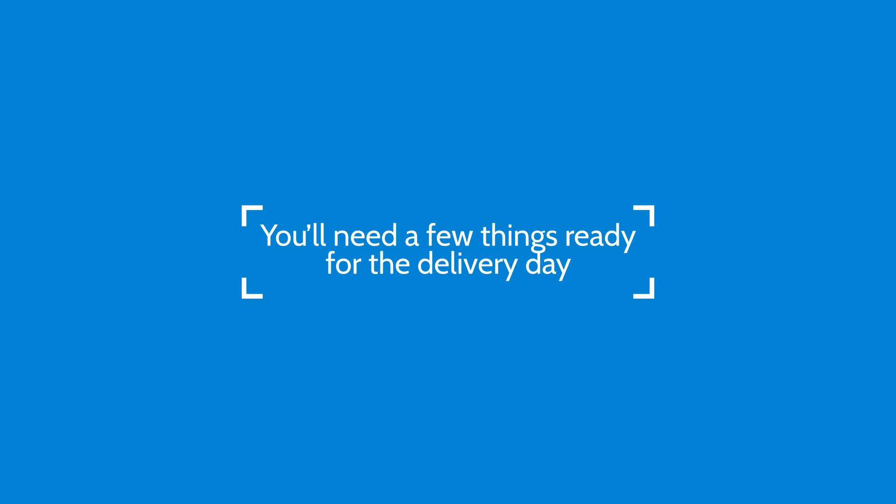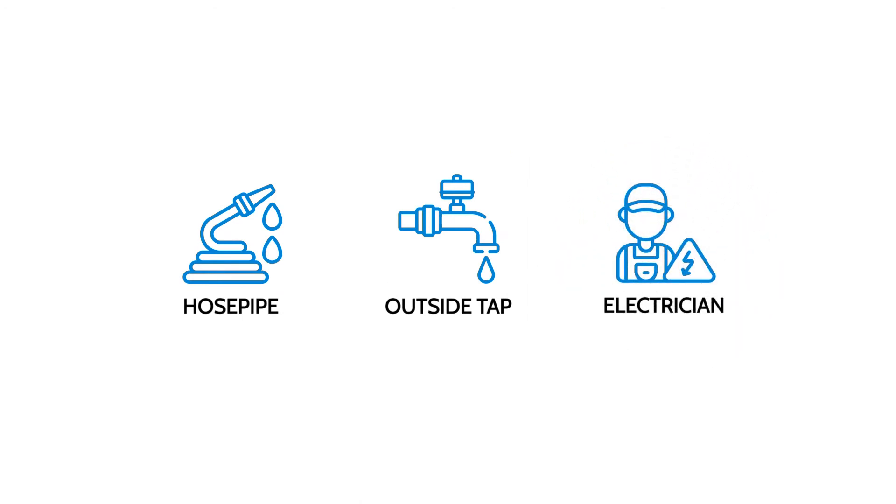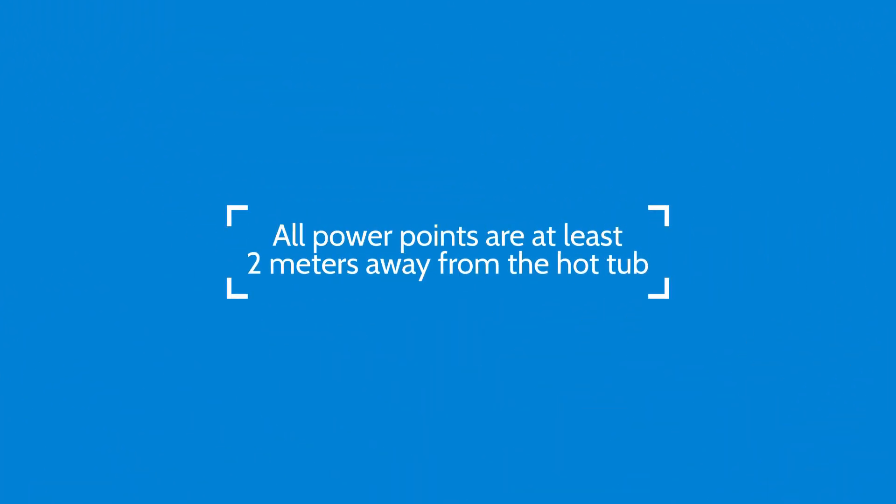You'll need a few things ready for the delivery day. Firstly, a hose pipe and outside tap so we can fill the hot tub. You'll need a qualified electrician to do any electrical work on your home. We recommend all power points are at least 2 metres away from the hot tub.